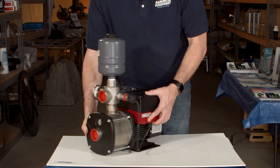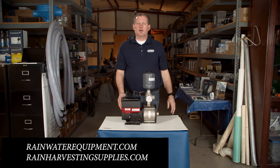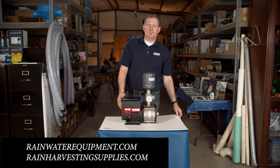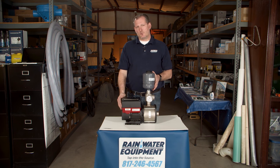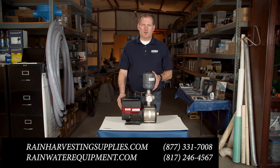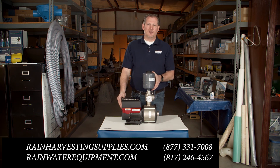Again, this is the Grundfos CMBE pump. It is available at rainwaterequipment.com and also rainharvestingsupplies.com. If you need assistance sizing one of these pumps for your residence or commercial project, give us a call at 877-331-7008 or at the number below, 817-246-4567.